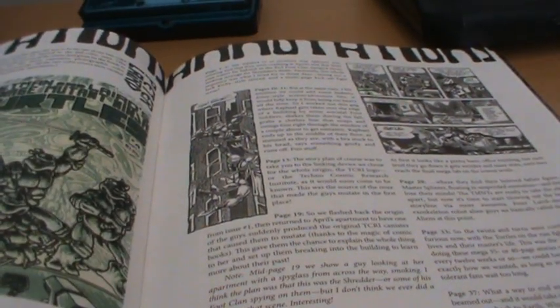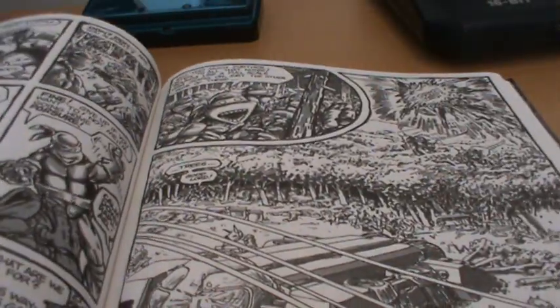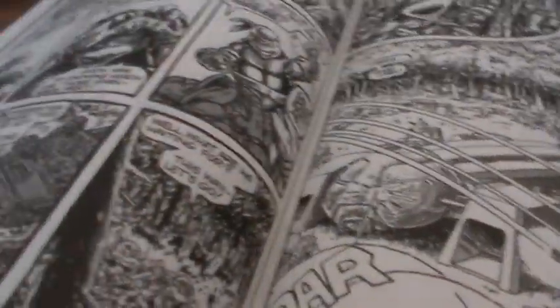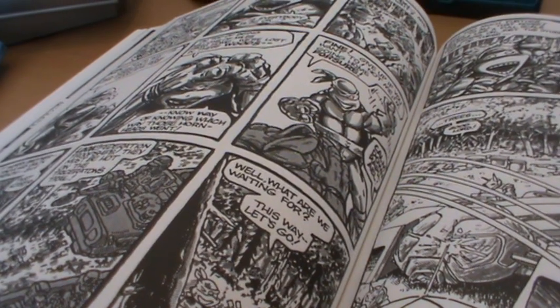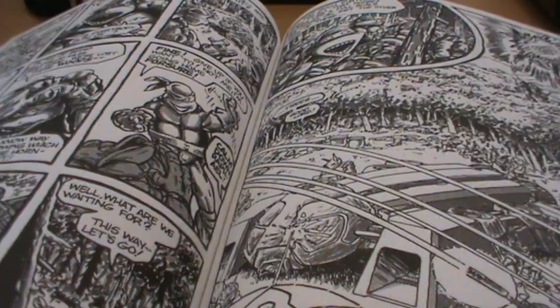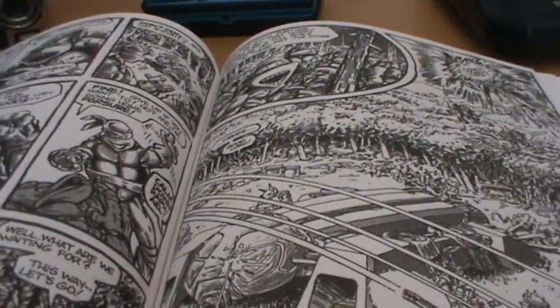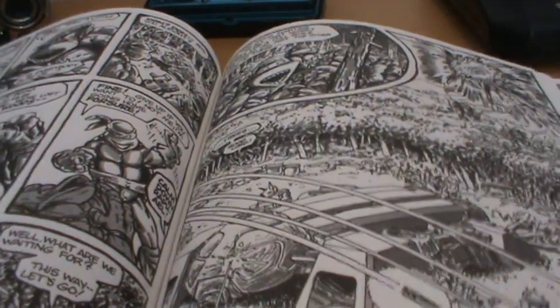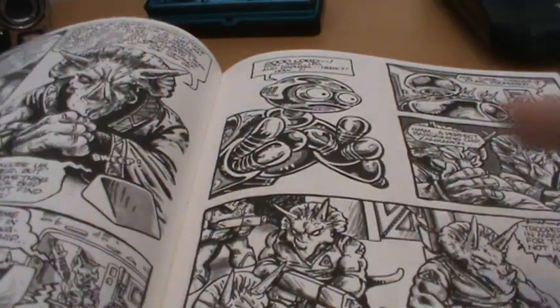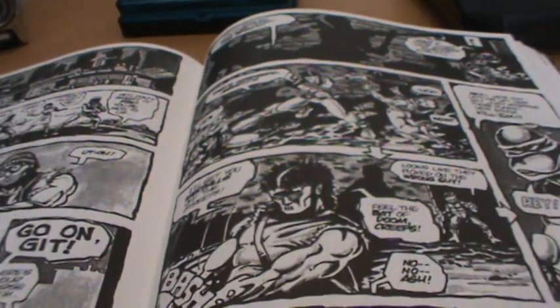The original issue number one is definitely the best story from everything I've seen of Turtles — in my opinion it's the best Turtles story full stop. All the other stories in this are pretty good too. The Raphael one shot is definitely among the highlights, with the introduction of Casey Jones. And the story just before they get blasted off into space, where they're trying to infiltrate the TCRI building and they end up fighting the Foot Soldiers — that's a lot of fun.